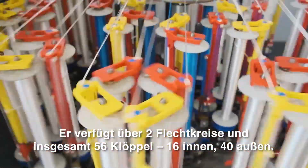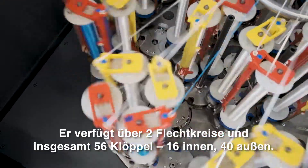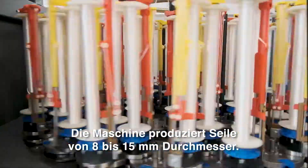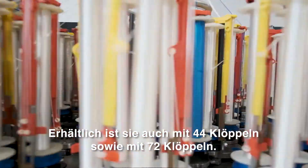With two independently driven braiding circles and a total of 56 carriers — 16 at the inside, 40 at the outside — the machine produces ropes of 18 to 15 millimeters diameter. This machine is also available with 44 carriers and with a total of 72 carriers.